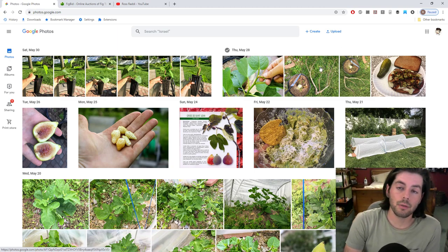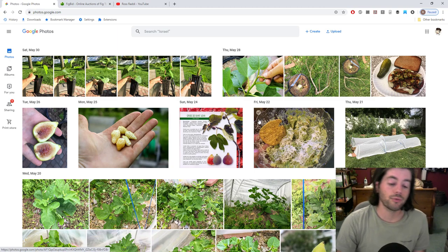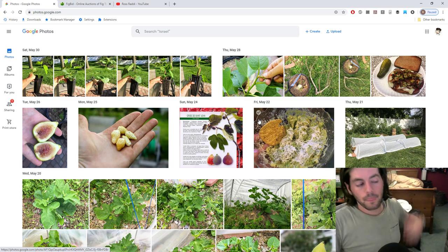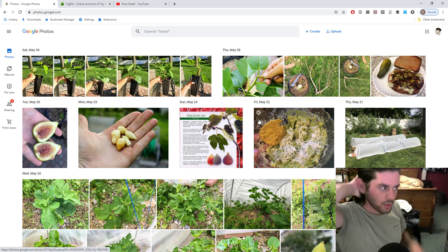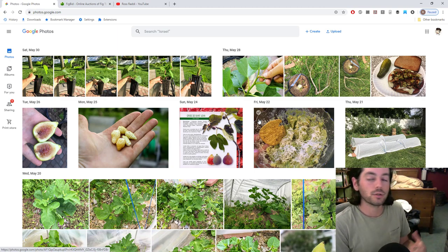We're also doing summer pruning — even though it's not technically summer, it definitely feels like it. A lot of my stone fruits, pears, and apples are growing quite vigorously and I've topped a lot of them for the first summer pruning of the year. I'll probably do multiple rounds. This will help keep them size-controlled and at the same time allow better fruit production in future years by helping the trees form flower buds and spurs.